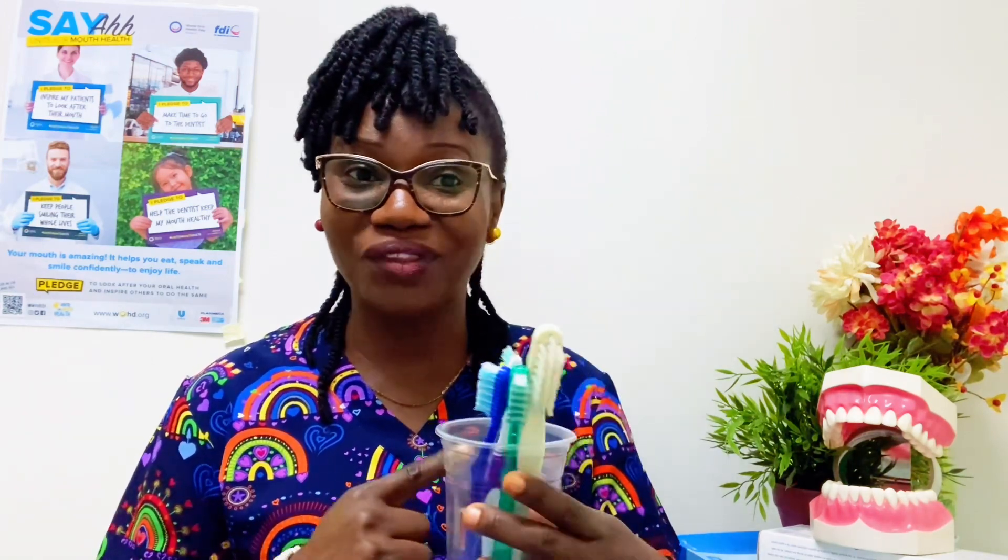After brushing, rinse your toothbrush bristles under tap water until it's completely clean. Let it air dry, store it in an upright position, and if more than one brush is stored in the same holder, do not let them touch each other. I have a video on how to store your toothbrushes — I will leave the link below, you can check that out.